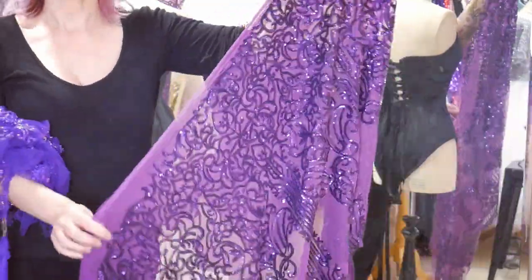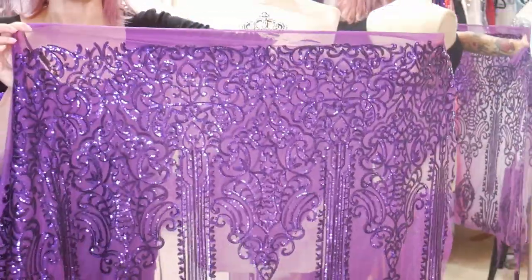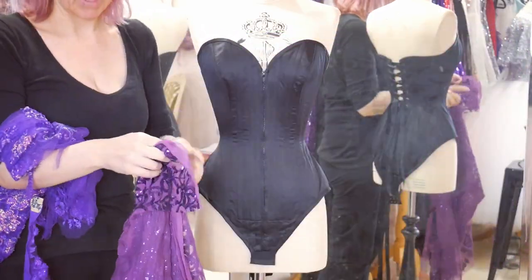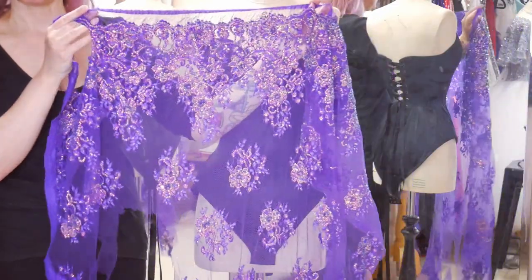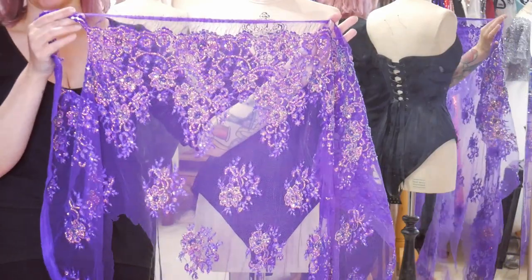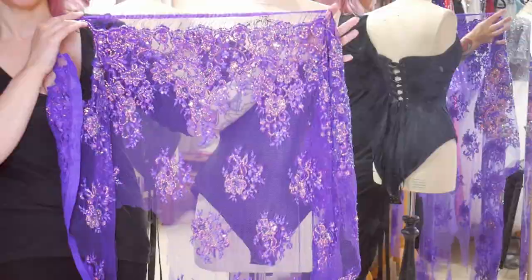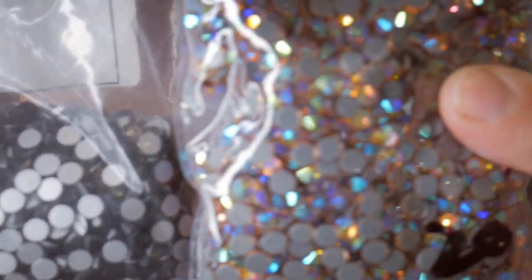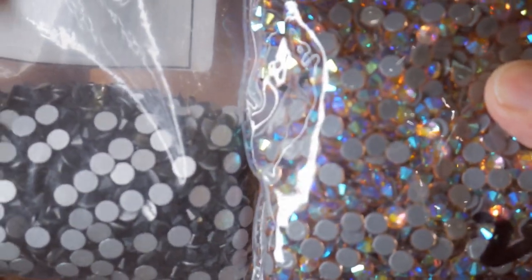To embellish the corset body I'm going to be using this beautiful sequin lace, which I'm going to cut shapes out of. I'll put a link in the description to where you can buy this — it comes in all sorts of different colours and there are different patterns available as well. I'm also going to be using this beautiful embellished purple lace that Jazita had in her stash. Then once the lace is on, I'm going to be using a selection of AB champagne and black flat-back crystals to add extra sparkle.